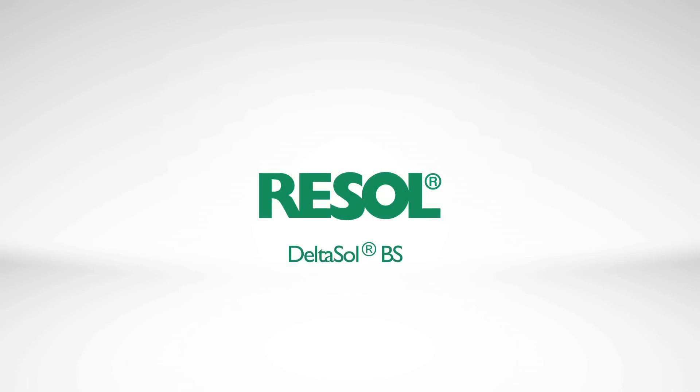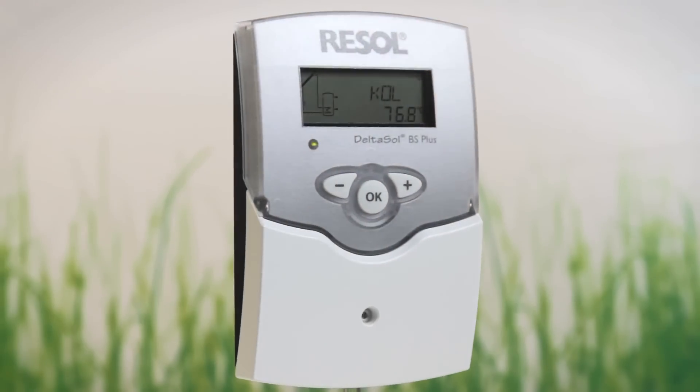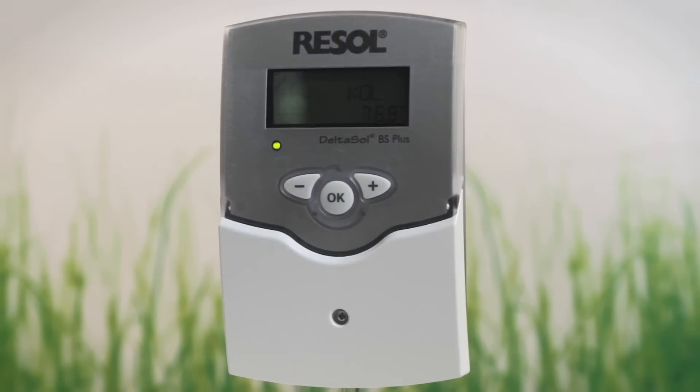Resol, your partner in solar thermal control technology. Deltasol BS, the controller for standard solar systems.